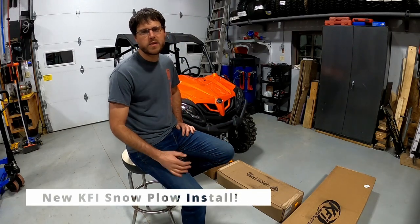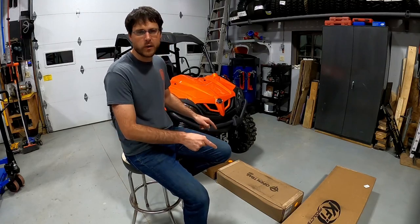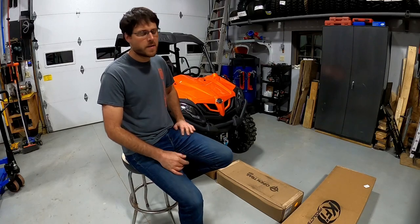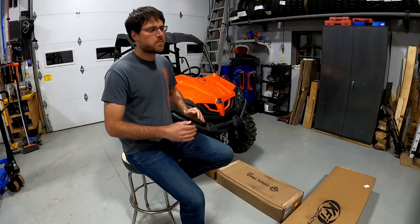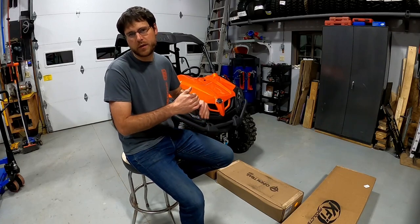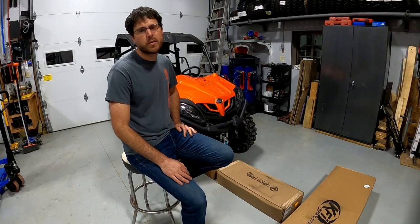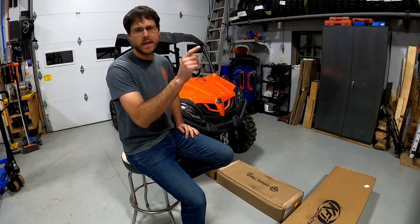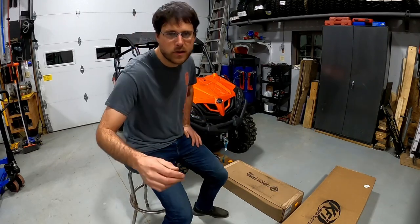Hey, welcome back to our channel. I'm Jared from Three Seas Recreation, and today we're going to install a brand new plow on a brand new CFMoto Z-Force 800 Trail. If you've been looking around wanting to buy a plow for your side-by-side, maybe this video will be helpful for you to know exactly what to do. I think after watching it you'll be able to do it on your own. So if you find this video helpful, please hit that subscribe button. Until then, let's get into the plow and I'll show you exactly what we got.